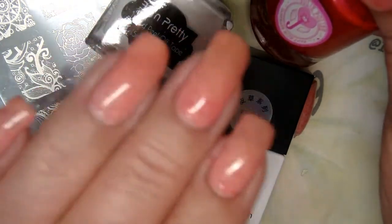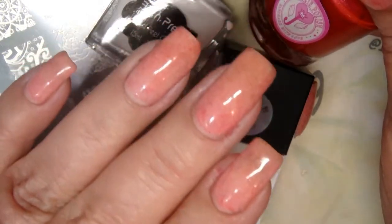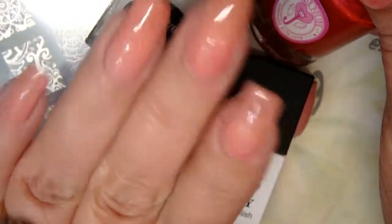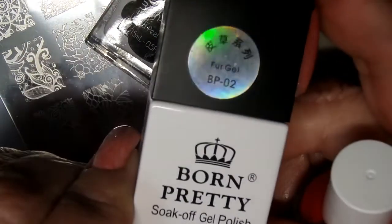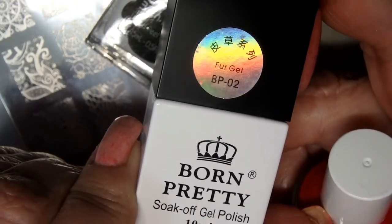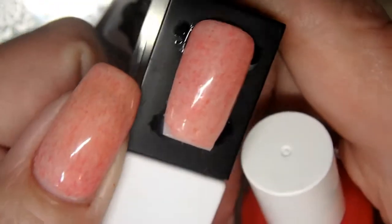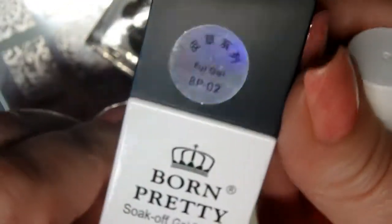On my nails today, this is a gel manicure that I gave to myself. Today is Wednesday — four days ago, Sunday. Looks great. And that's this polish here: Born Pretty Fur Gel BP02. I don't know if you can tell, but it's got fur particles in it. I think it looks really, really cool.